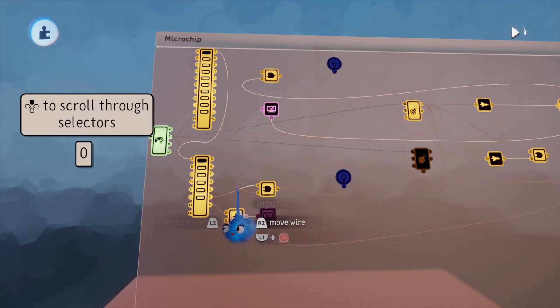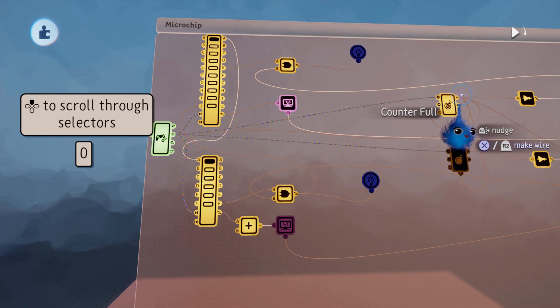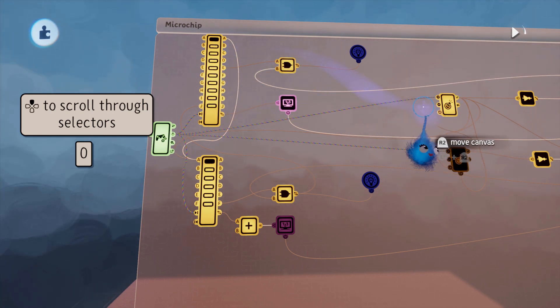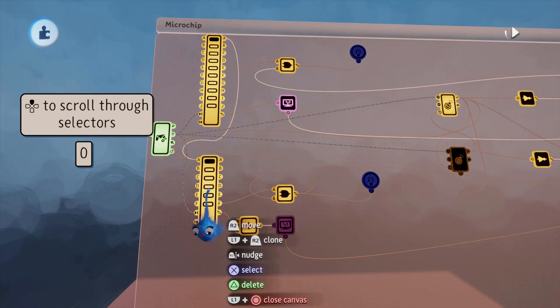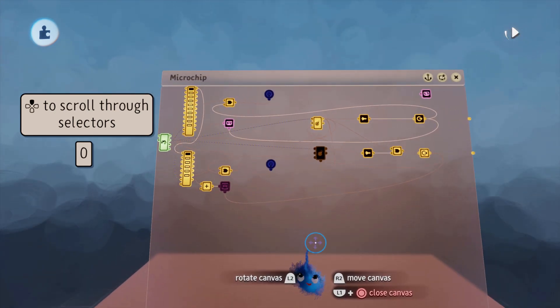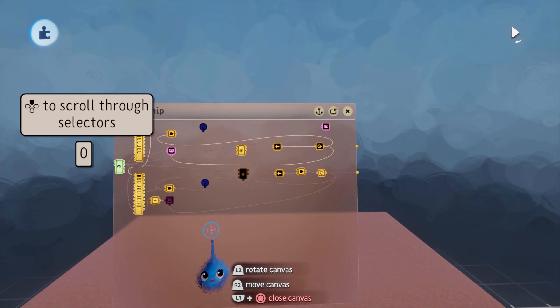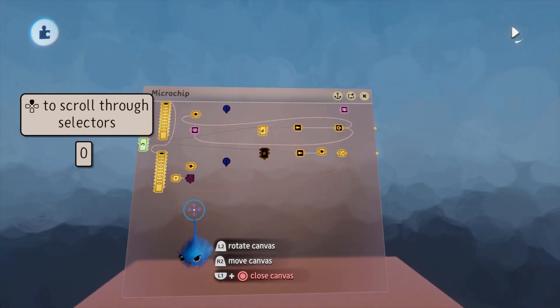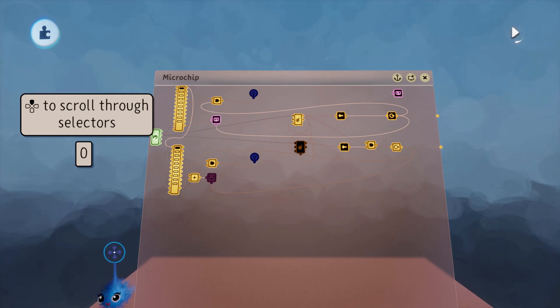Also make sure that the counter full of the previous selector starts the next selector at A, so you're not out of sync with each other. I'm going to put this up so you'll be able to access this microchip and use it yourself. Thanks for watching and I'll catch you in your dreams.